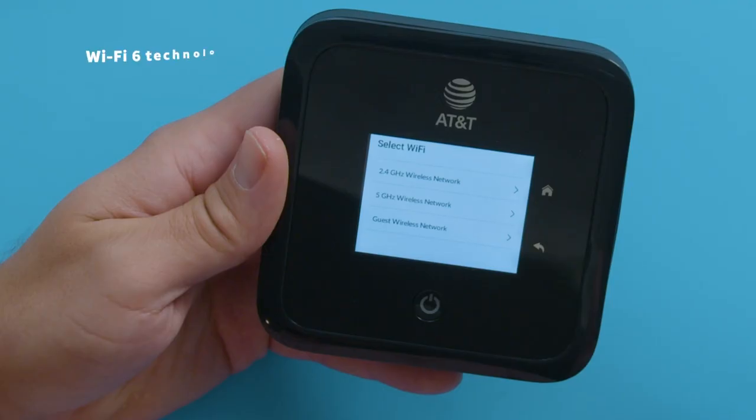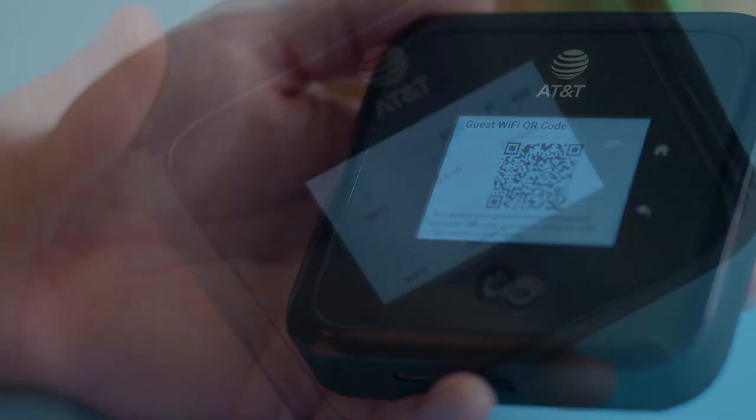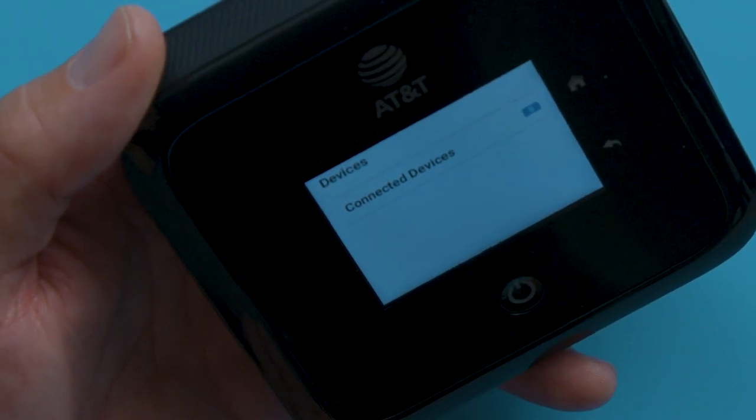You also have two bands of Wi-Fi service, 2.4 GHz and 5 GHz, and guest Wi-Fi access. You can also share a QR code for convenient connection. And something that everyone likes to check is the number of devices connected. Plus there are some advanced features. You can also see messages and your offloading options.